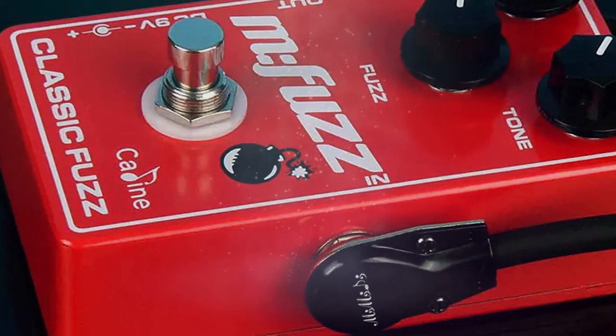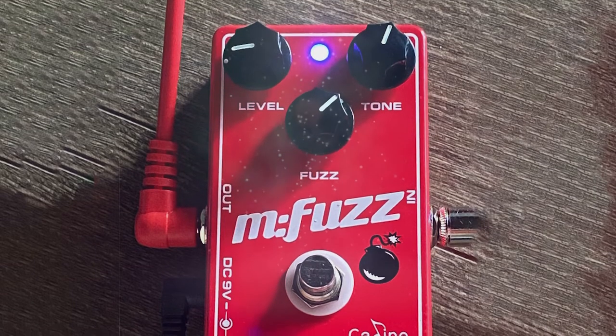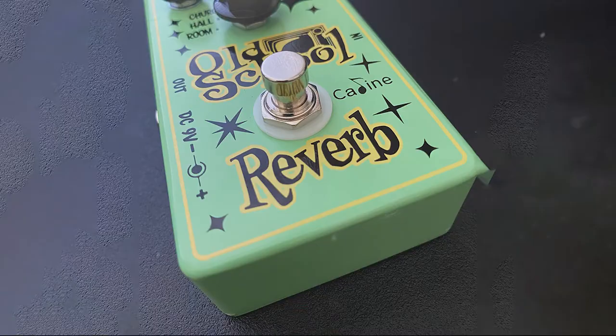It also boasts true bypass switching. Furthermore, I like the addition of the small LED indicator installed at the very top of the pedal, which clearly signifies when the pedal is on or off.